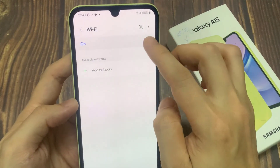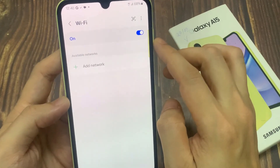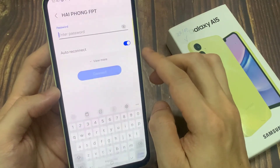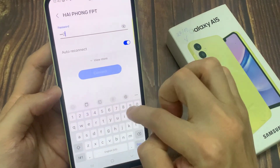Enable the Wi-Fi module by the switcher button. Choose the Wi-Fi hotspot from the appeared list. Enter the password, and then tap on the Connect button.